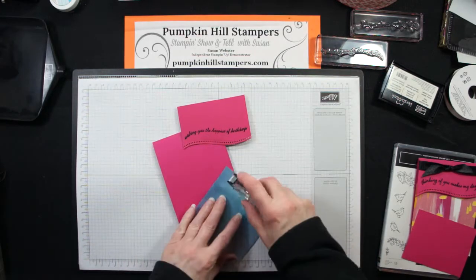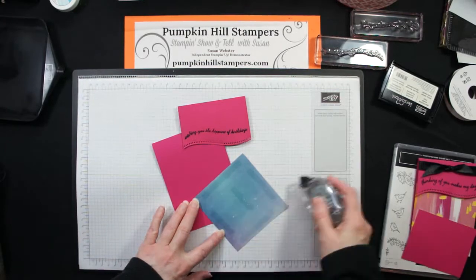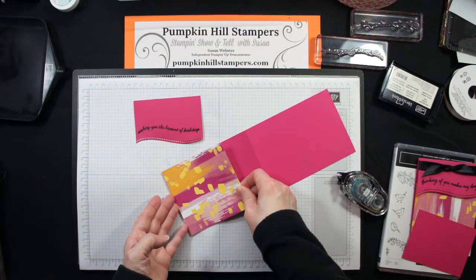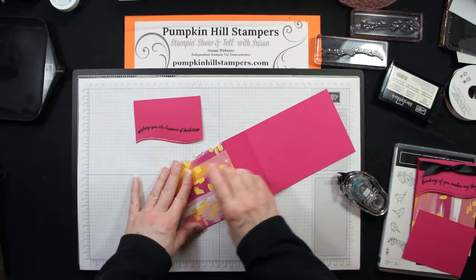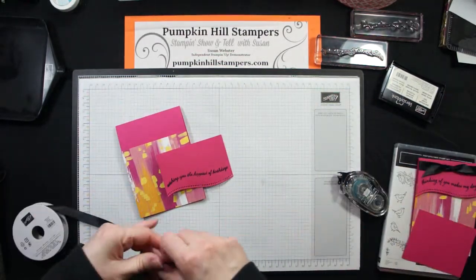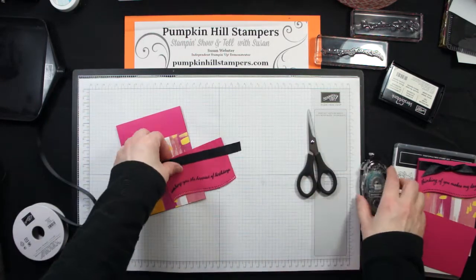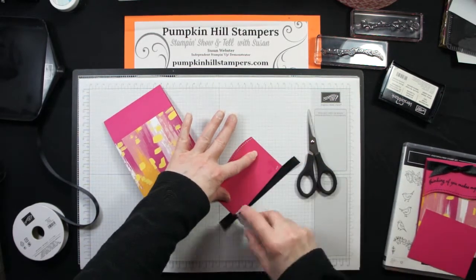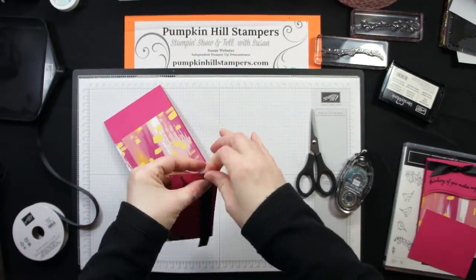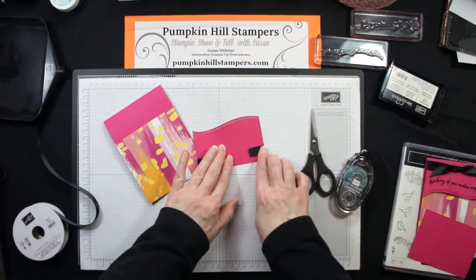Now let's put this together. First things first, I'm just going to add my Designer Series paper to the bottom of my card base. I'll open it up and lay it down — they're both four inches wide, so it fits nice and easy. Then I'm going to add a little bit of ribbon across the top, cutting it a little bit longer than the width of my card. I put a little adhesive in the back and then wrap and tack my ribbon down into that adhesive.